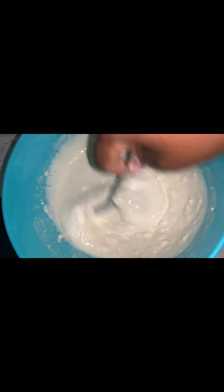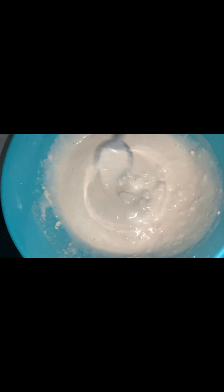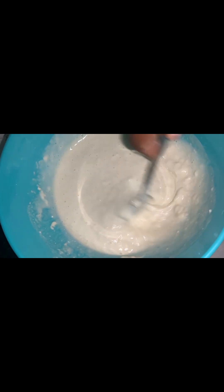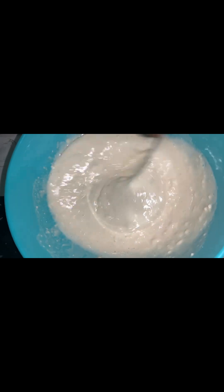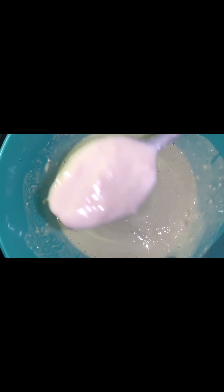Mix it till all the lumps are out — mix it properly. I put one cup and a half of water. You want a very clear batter; see, it's still lumpy, so keep mixing till all the lumps are out.